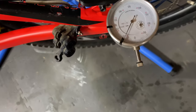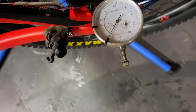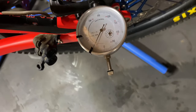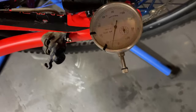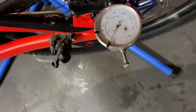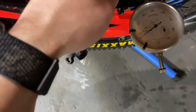Okay, so right about there is the start of the high spot. The middle of that high spot is right there — it needs to go away from the tool.